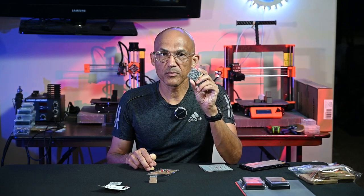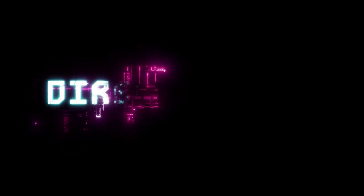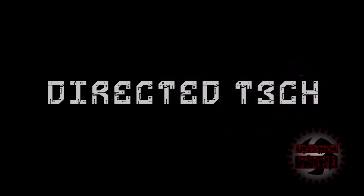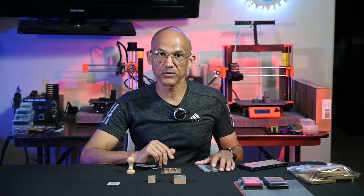If you'd like to learn how to make rubber stamps using your laser, then stick around because that's what we're going to talk about today. Hey everyone, welcome back to the channel. Today we're going to talk about making rubber stamps with your laser.